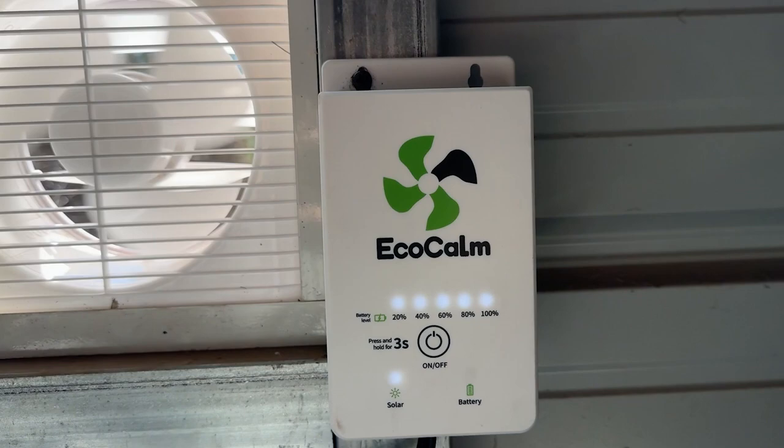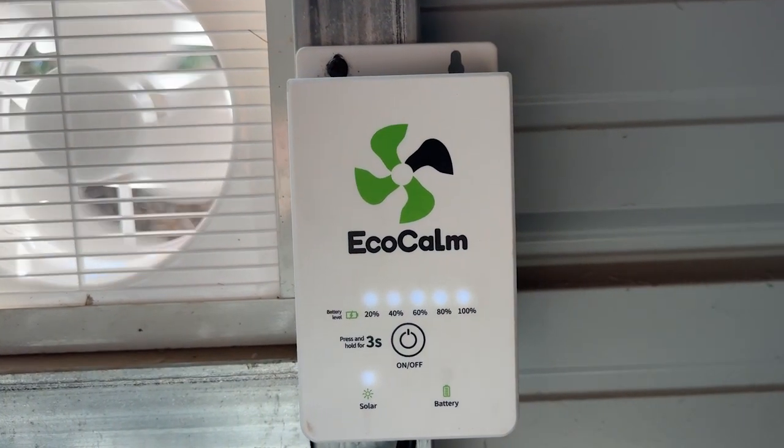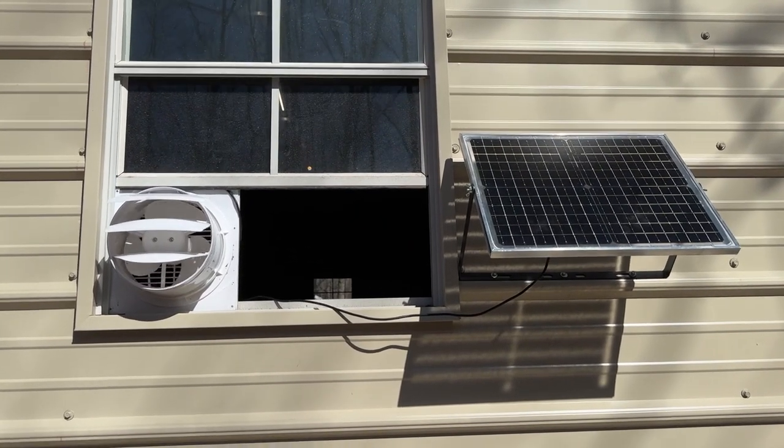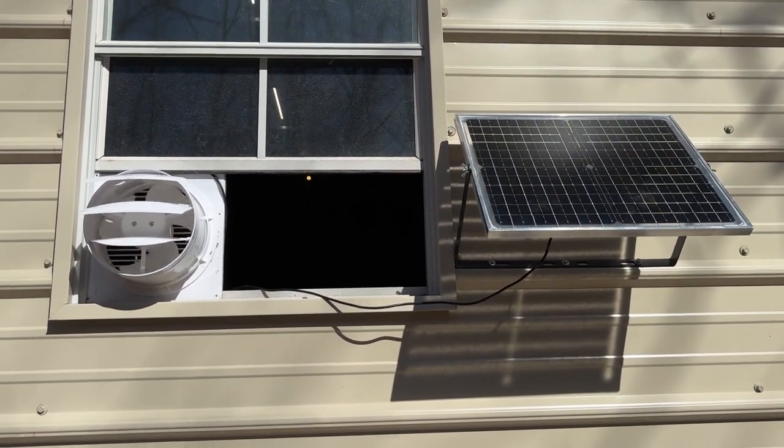It can be mounted either in a window or into a wall. As you can see, we've put it into a window. The efficiency of the fan and the charging of the battery is going to be affected by sunlight conditions.